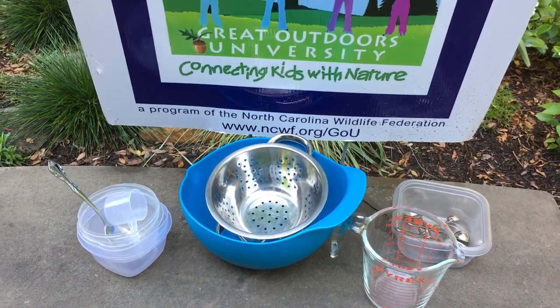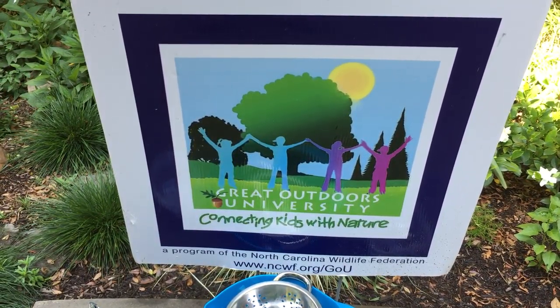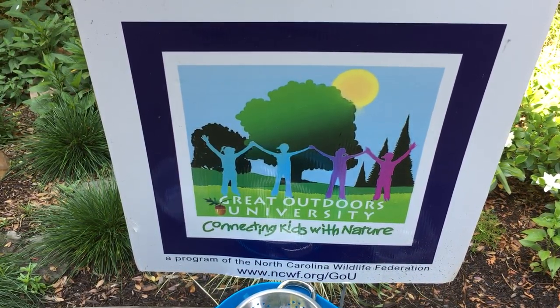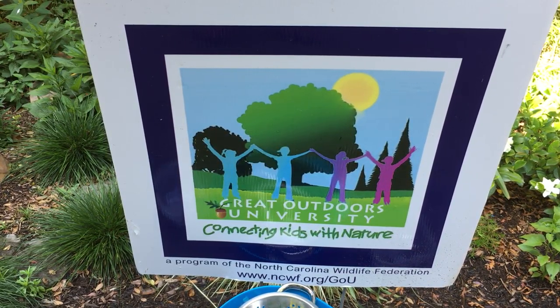And perhaps even a recipe where they have to measure out so many cups of rocks, so many cups of sand, so many cups of soil, and water — measure everything, combine it, stir it, and make their own mud pie.